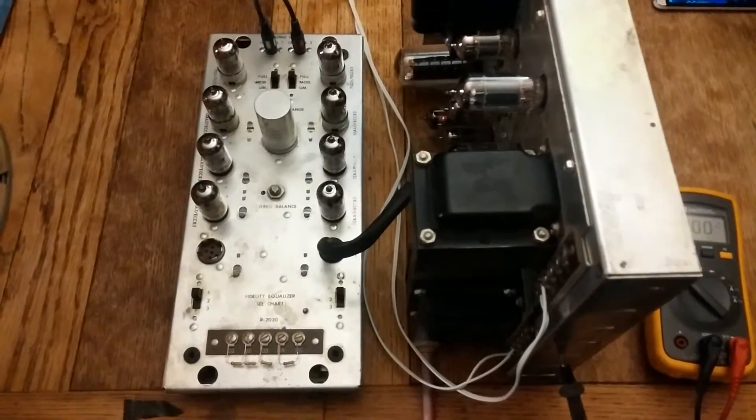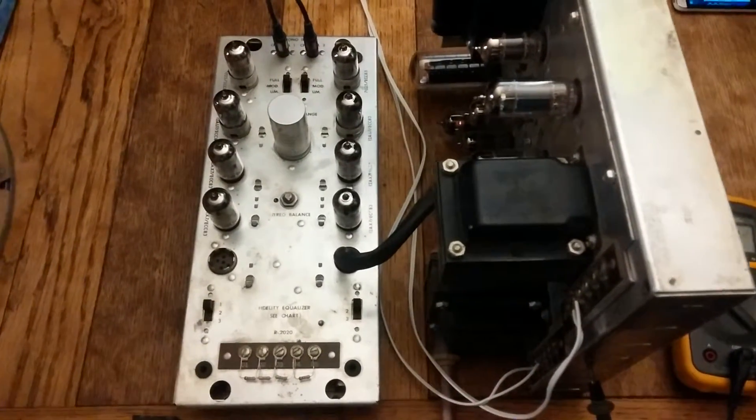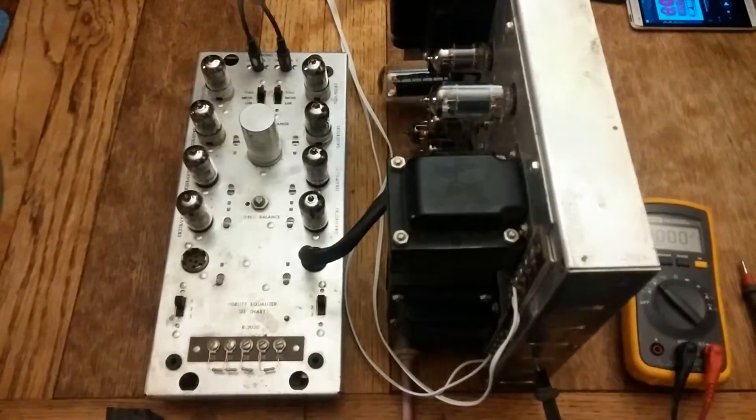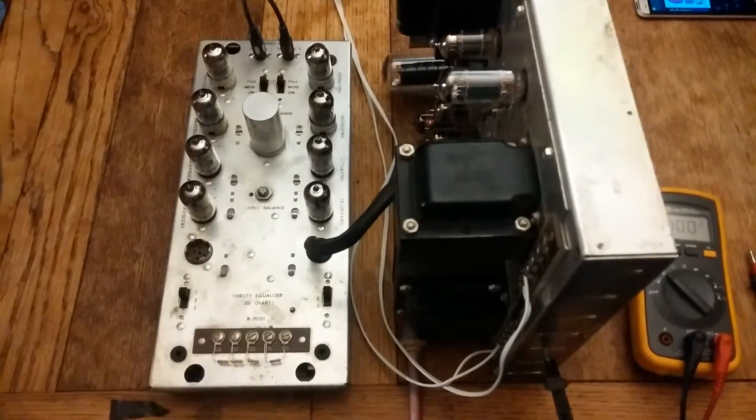A quick test of an AMI R220 pre-amplifier, R2155 extra amp, and an R2017 basic amp. Can be used in a Continental 1, or I do believe in AMI-J or K.